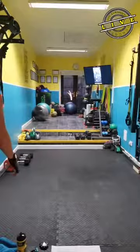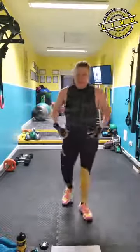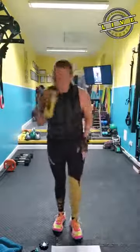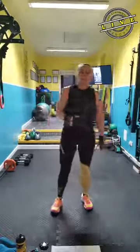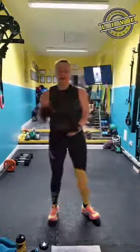Can you guys hear me okay? I'm out of breath this morning already. If you've got weights, we're going to do a pyramid. You're going to do a pyramid with three moves.